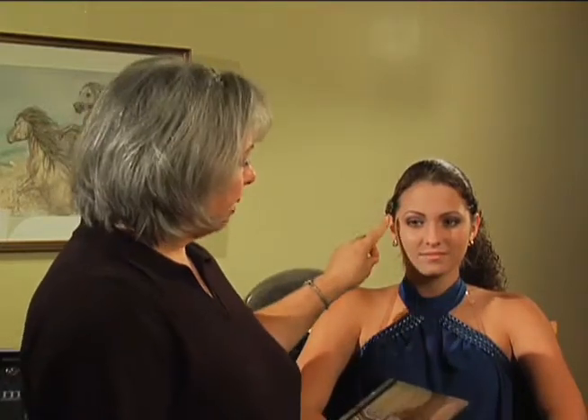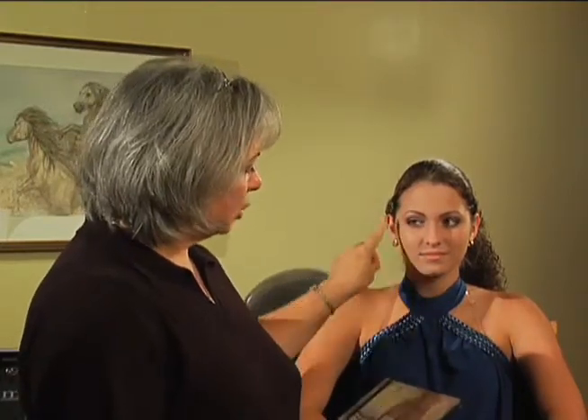Now for her blush. There are several different ways that you can apply blush. If you have a person who has a very round face, then you will want to apply their blush kind of like in a C shape.